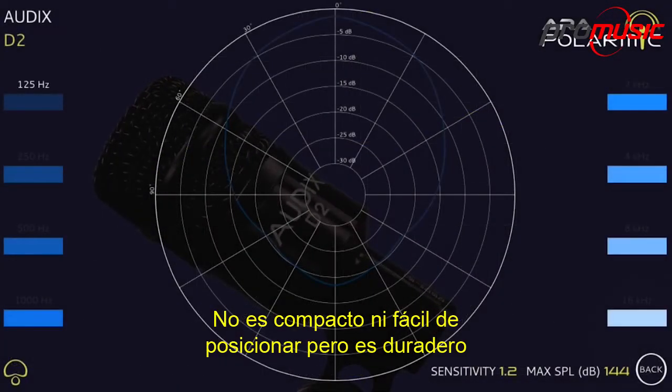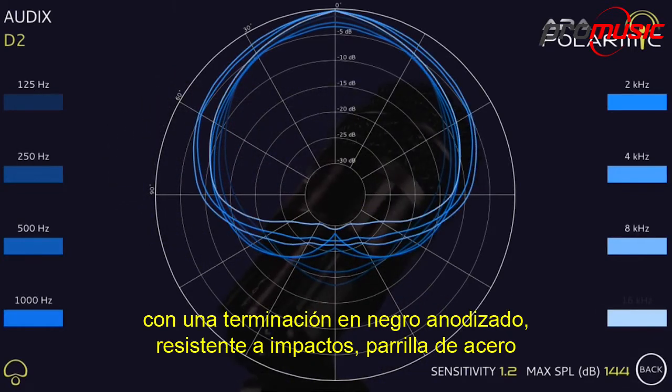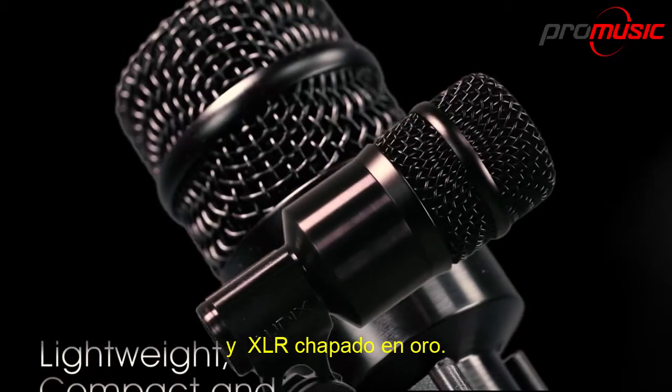It is not only compact and easy to position, but durable, with our black anodized finish, dent-resistant steel grill and gold-plated XLR.